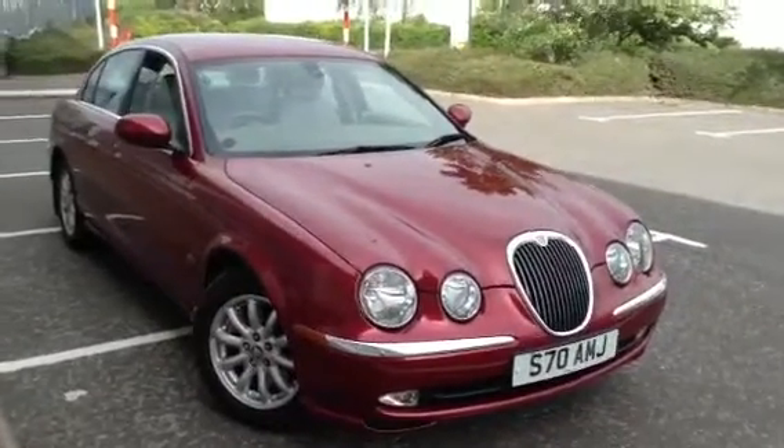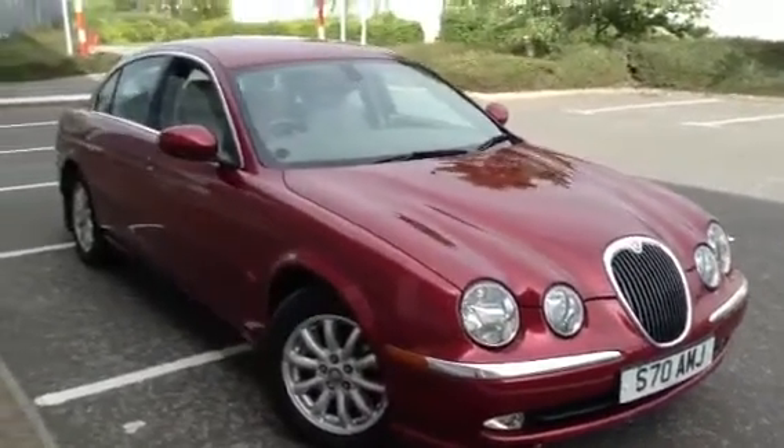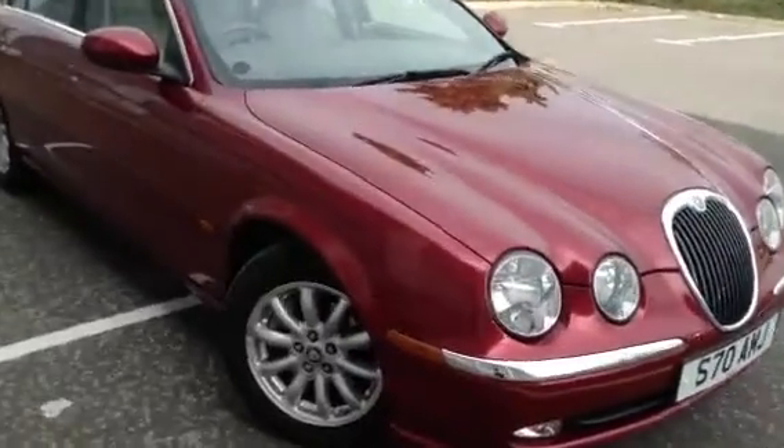Here we have a lovely 2003 Jaguar S-Type 3.0L V6 in red. The car is in nice condition for its age, as you'll see throughout the video.